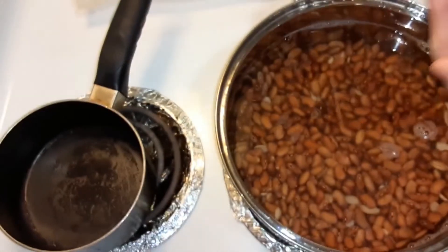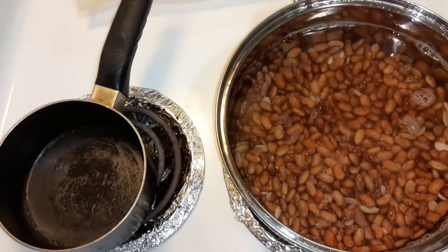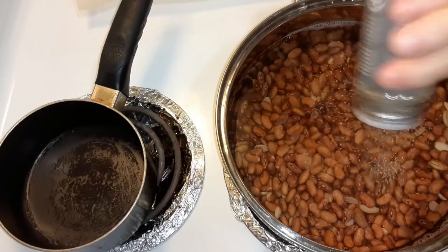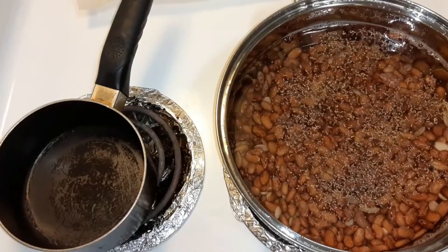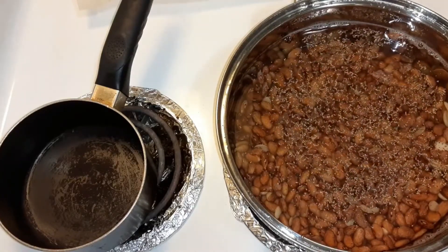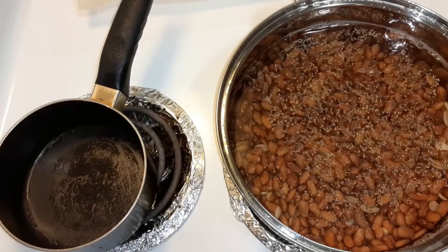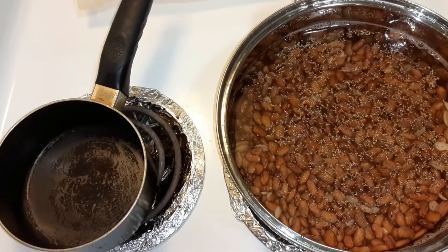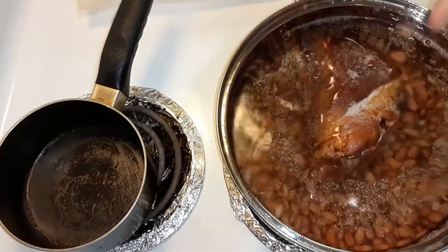Put like a teaspoon of salt in there — that's probably about a teaspoon. Half a teaspoon of black pepper. Now you're going to get your fat. Put bacon in there, or I have a ham hock, so I'm just going to use the ham hock. That's a big one too.